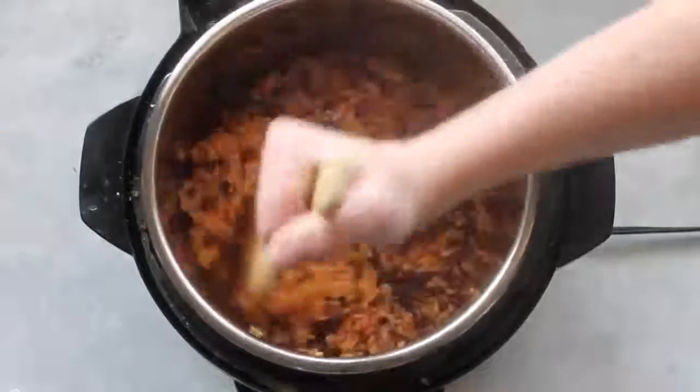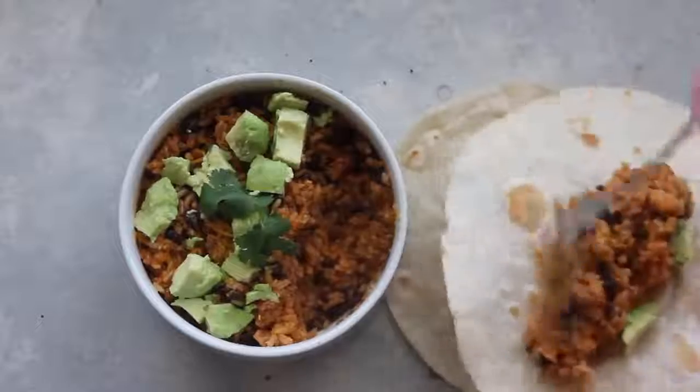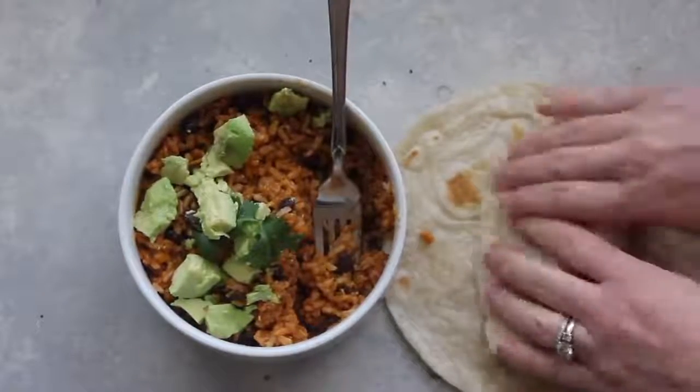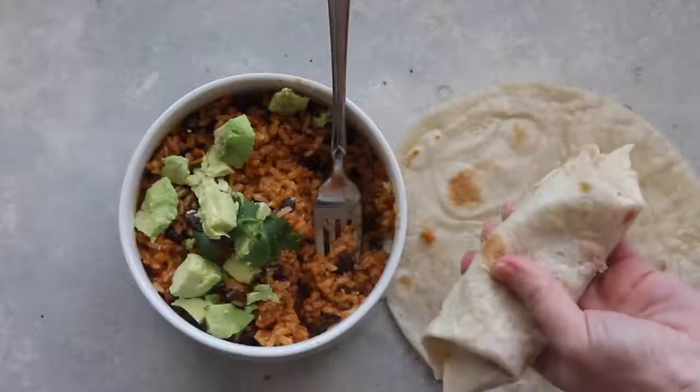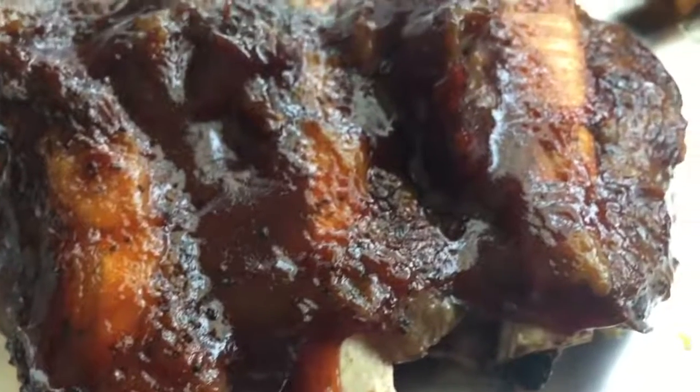I like to serve mine on tortillas and add a little bit of chicken, sour cream, avocados — literally whatever toppings you like. They will be delicious!